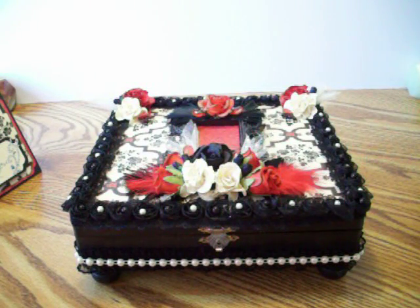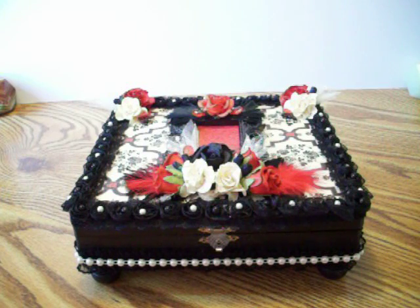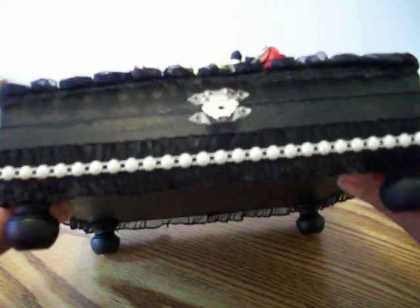Hi everybody, I am back with another cigar box swap, this time over at minialbumscraps.ning.com. This cigar box is for my partner Monica — she can be found on YouTube at Scrapping for My Boys, and her blog is scrappingformyboys.blogspot.com. She does not like pink, so I am sending her nothing that is related to pink, looks like pink, or pretends to be pink.